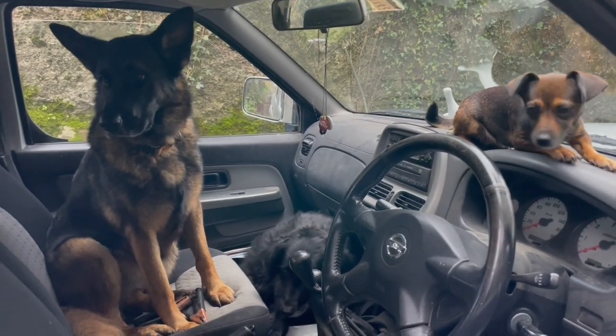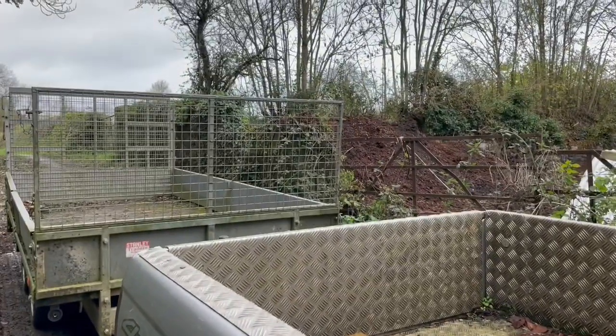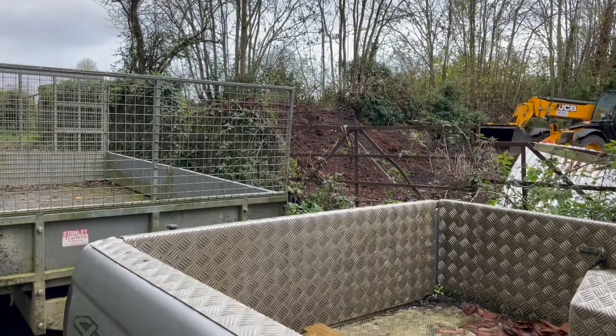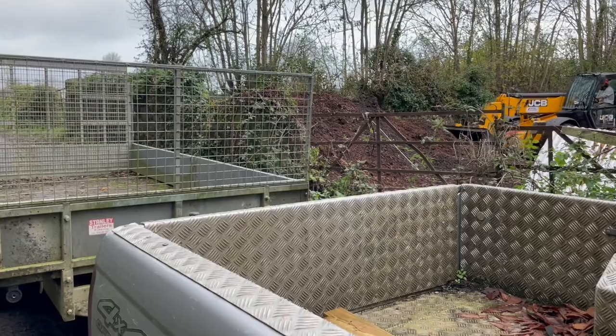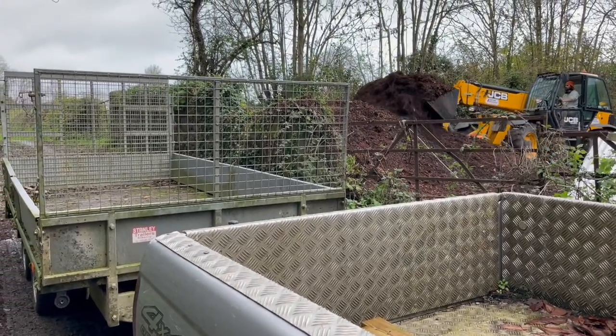So we've all come for an outing, everybody, because we're going to get a load of woodchip. The big digger of woodchip. It's beautiful looking stuff, absolutely gorgeous.